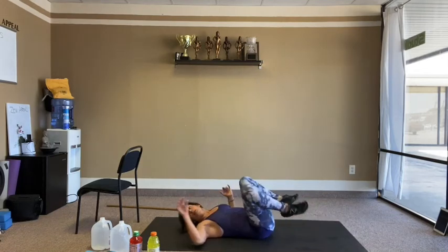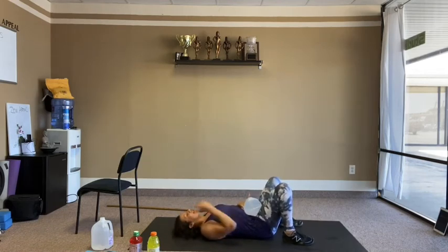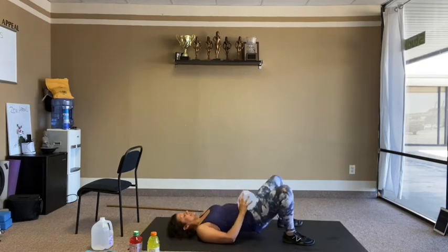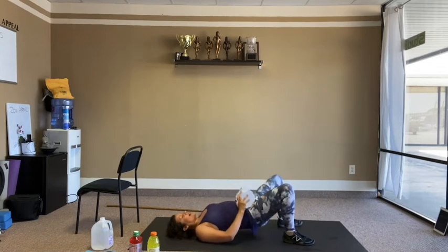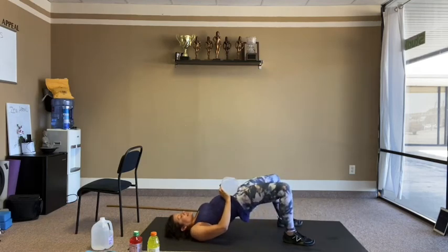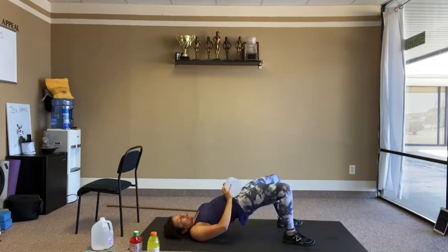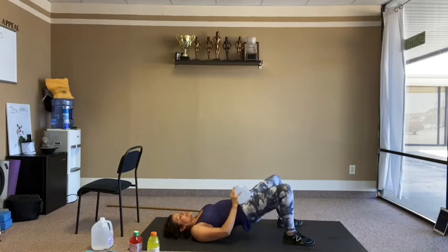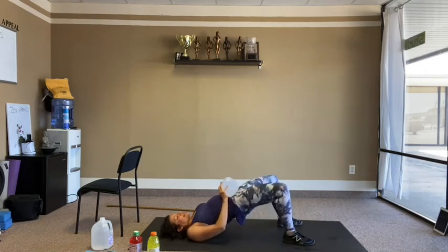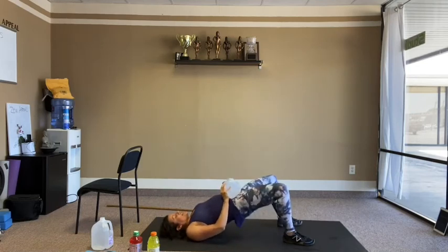All the way down for bridges again. Hips up and down — adding the heavy weight on hips. Going for 20 reps.